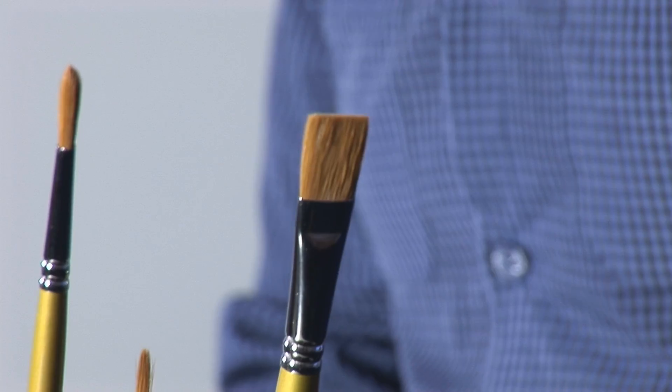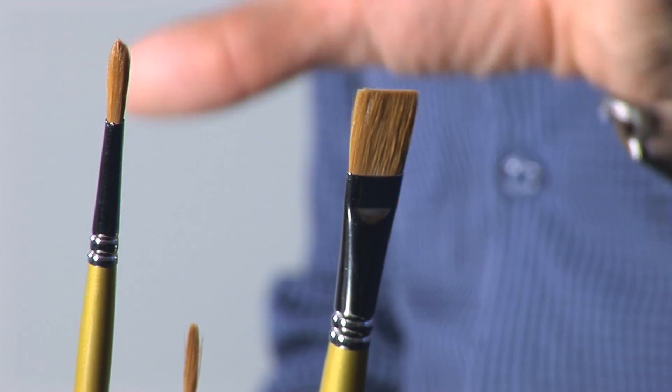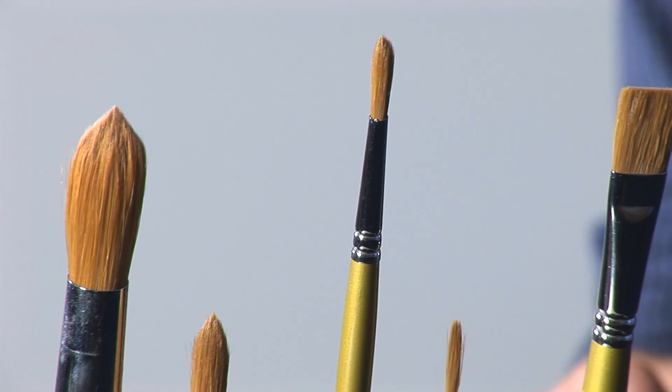This set contains five gold watercolour brushes. Gold basically means it's a slightly higher quality, so what you're getting is a mixture of synthetic and sable hair. These are my brushes of choice — I use them every day for commissions, workshops, holidays, and so on.